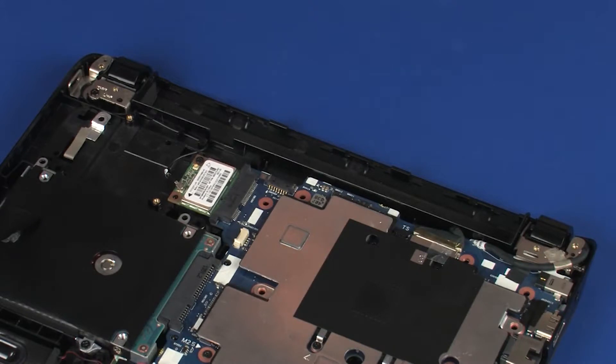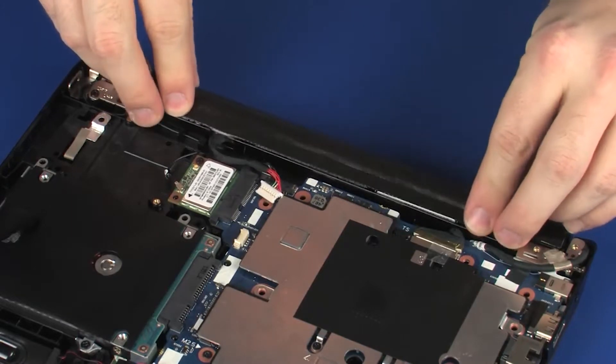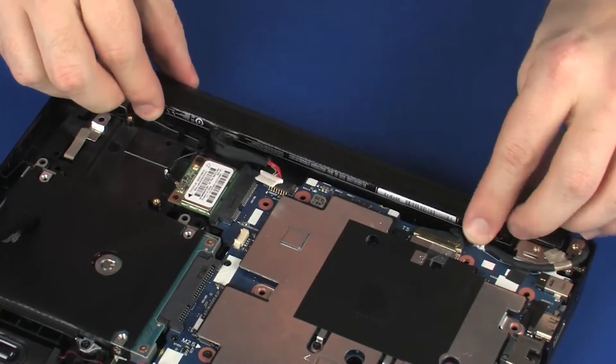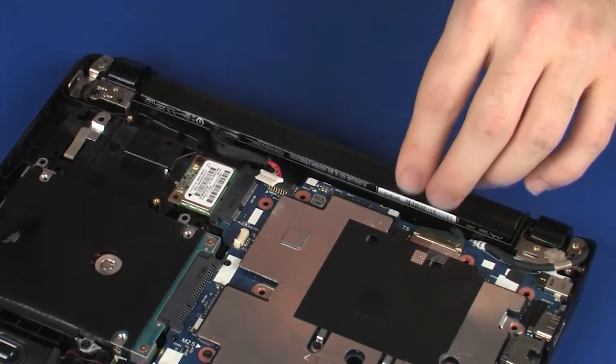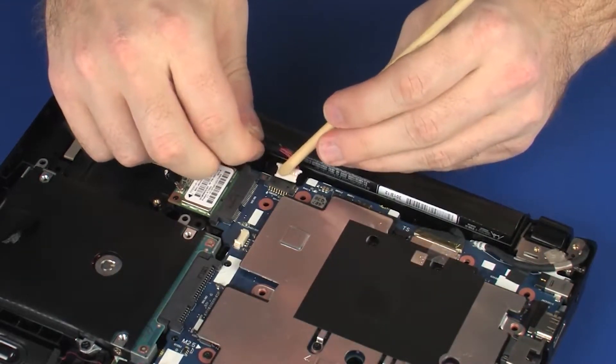Replacement. Tilt the tabs on the battery into the cutouts in the top cover and lower the battery into the battery bay. Connect the battery cable into its connector on the system board.